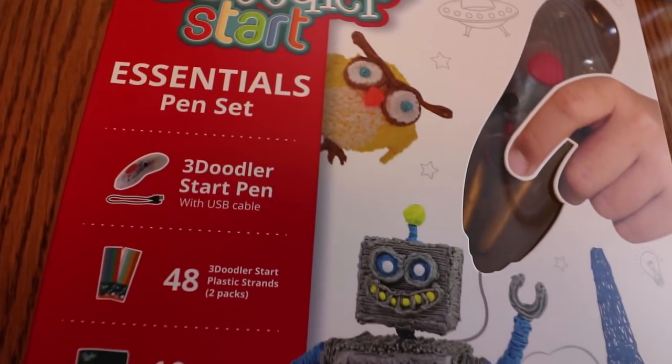I tried - sick! This thing is called the 3Doodler Start Essentials pen set. That's a long name - it's a kid's toy. I literally don't know if this is gonna work at all. Let's open it and find out. You're really close to my face right now, get out of here, tape.